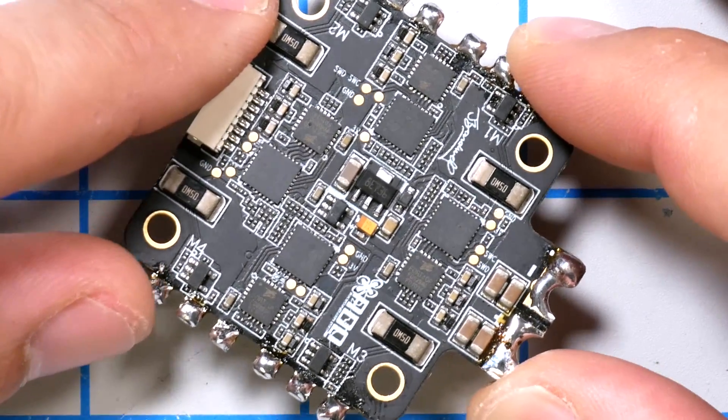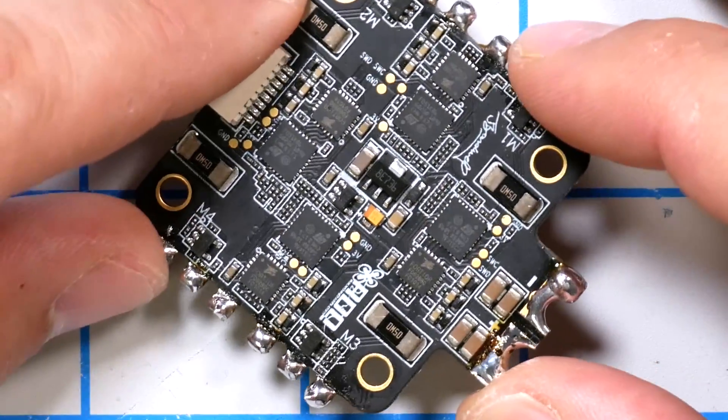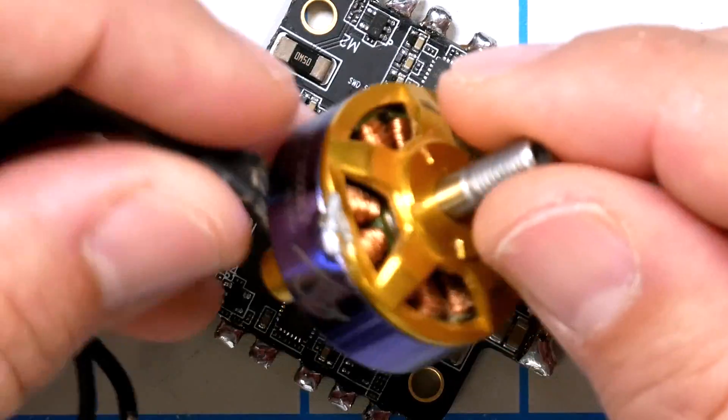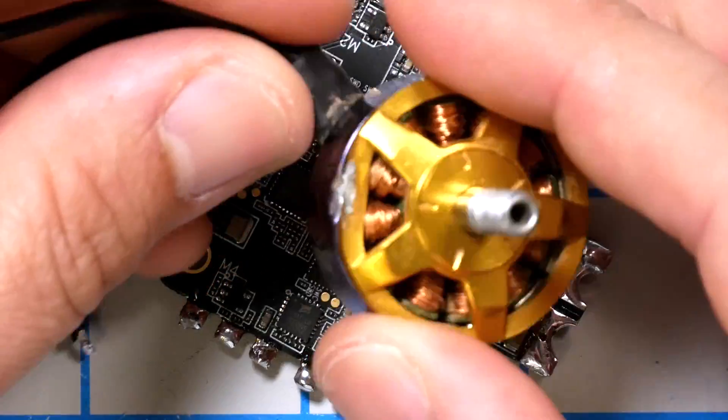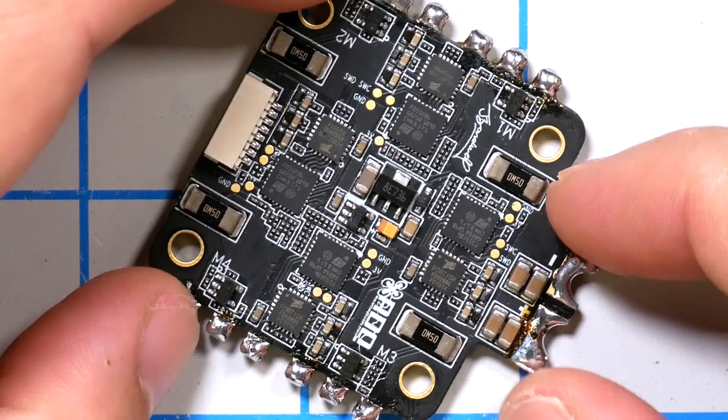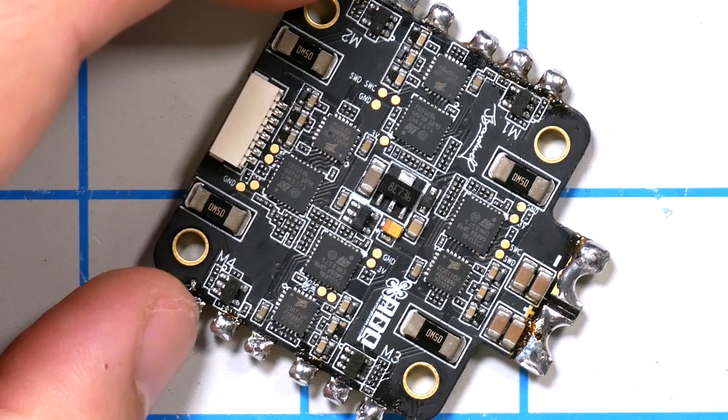When you've got a damaged motor or ESC, a lot of times it can be hard to tell whether the motor or the ESC is damaged. Sometimes it's obvious, but typically the way it works is that you just swap the motor and then if the motor still doesn't spin right, you assume it's the ESC.